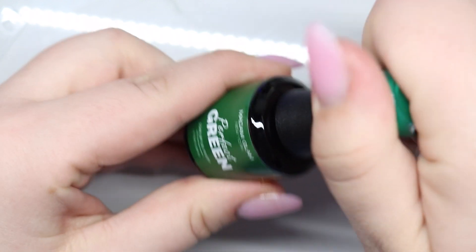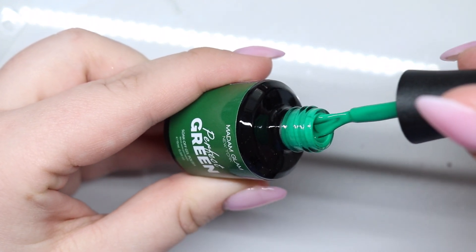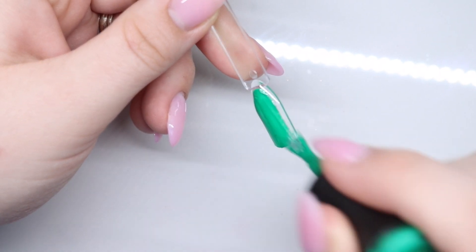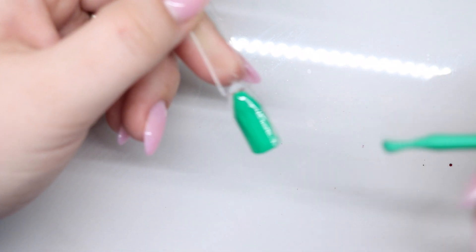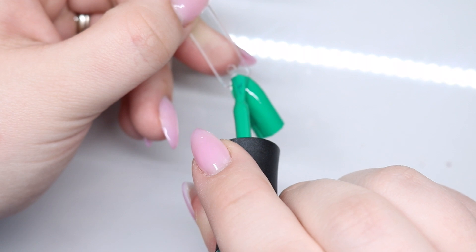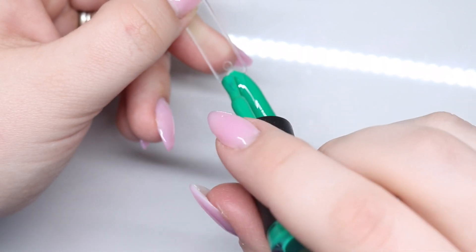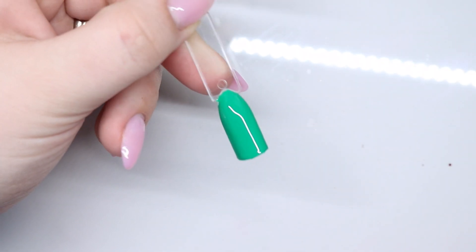Alright, Perfect Green — give that a little shake. Really pretty green. I really like their Perfect Color shades — I mean, that's probably why they named the collection that. It's just really pretty and I think this is absolutely a staple collection. They have a ton of beautiful colors in this collection. That is so pretty.